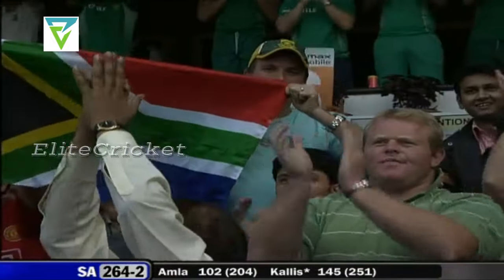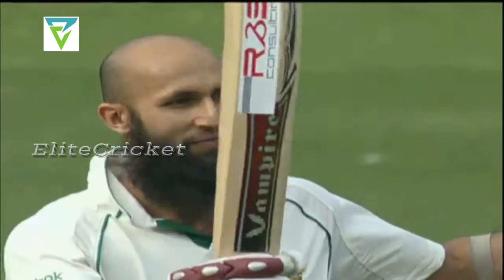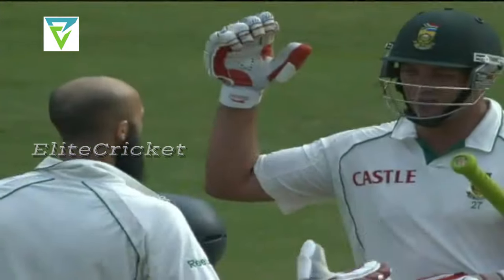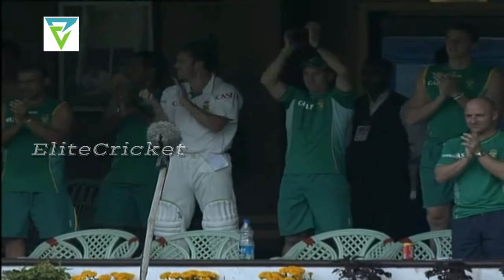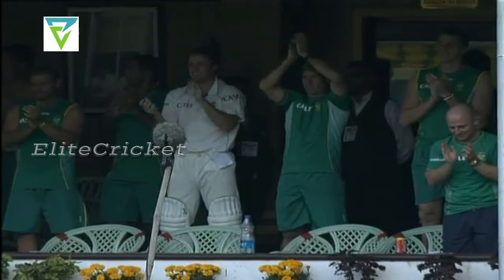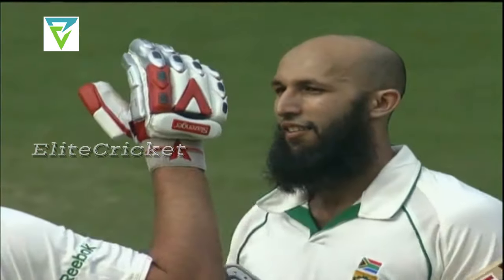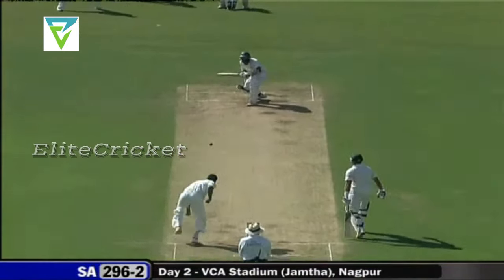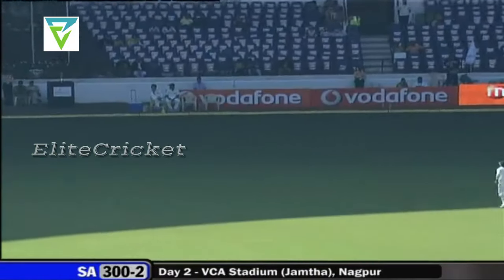Nicely played — and a hundred! That's the eighth Test match hundred for Hashim Amla, and it's been a very fine innings. He took his time early on but he's concentrated hard and played well. With Callas at 256, these two have added significantly. One can see the relief on his face — Jacques Callas giving him that little look as if to say 'well played.'